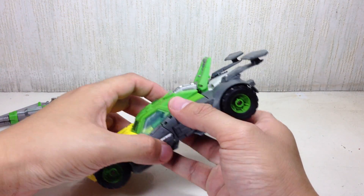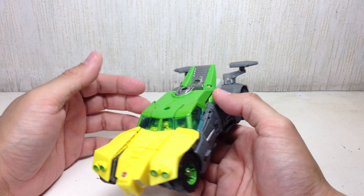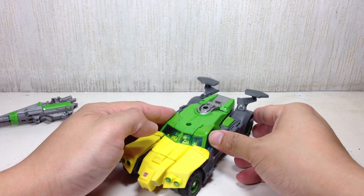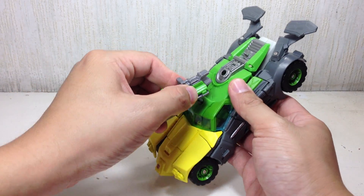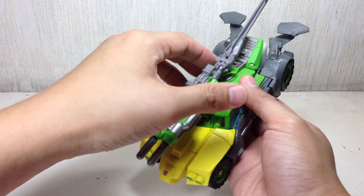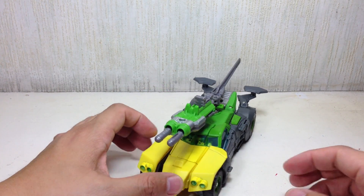This one in the instructions says it should be propped up like that — maybe as a sort of pseudo spoiler or whatever, I don't know, but it looks nicer that way. Anyway, it's nice you can actually mount these things here, like so.